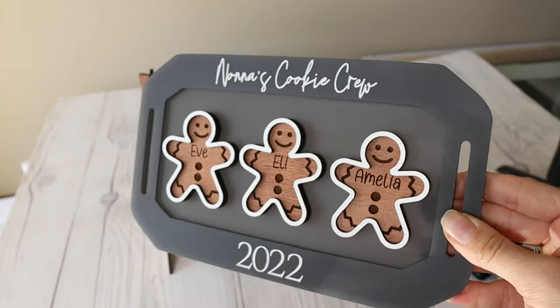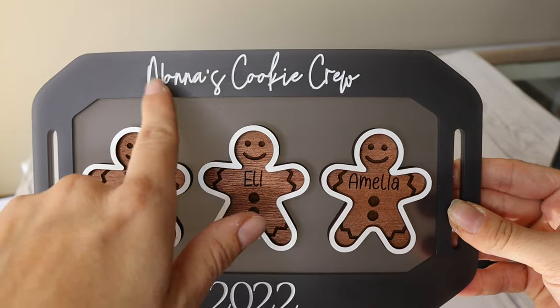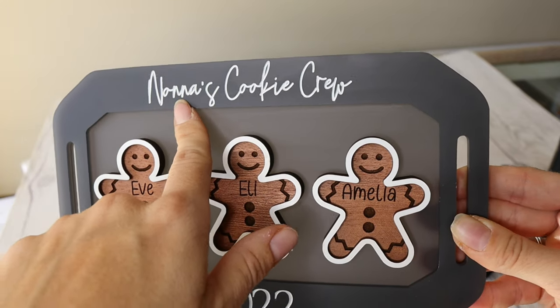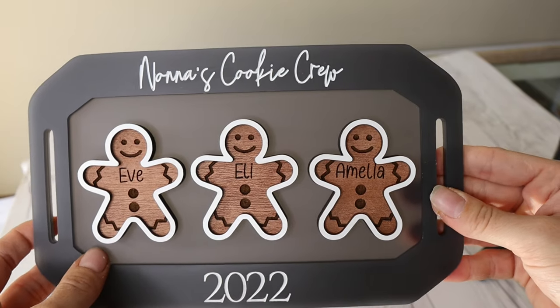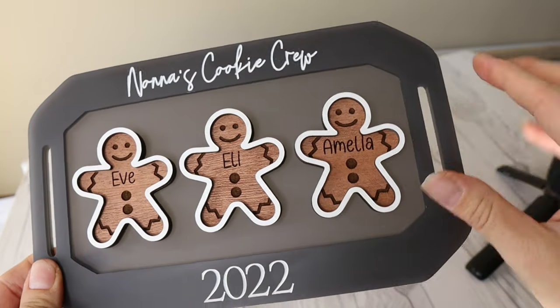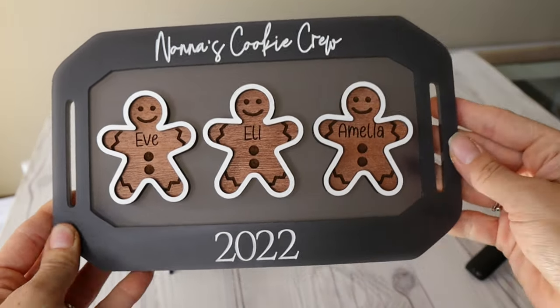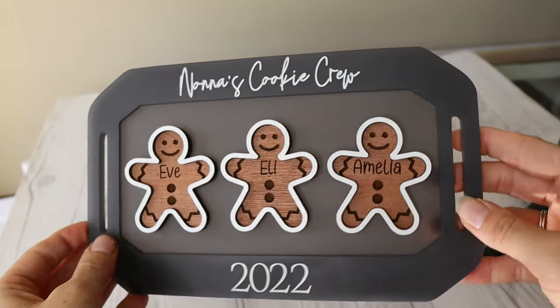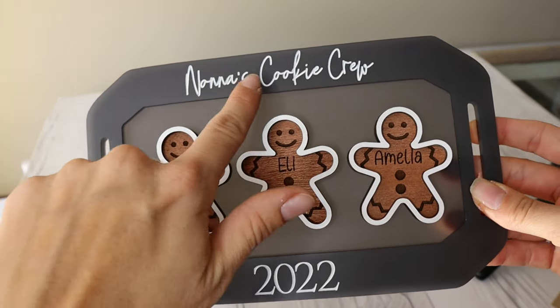Here's the final product. As you can see, I did paint this in white and it came out really nice. I did have to clean it up just a little bit with some water and a paper towel — it was really easy. I'll have this file so you can resize it however you wish. You can even resize these little gingerbread people to put as many as you want on this size piece of board.